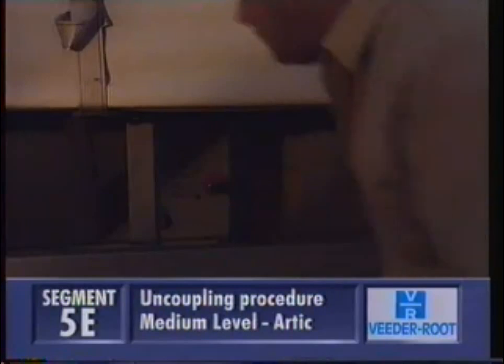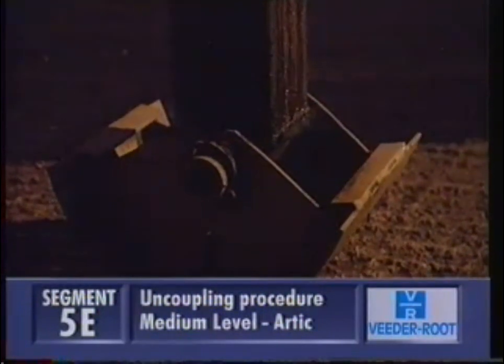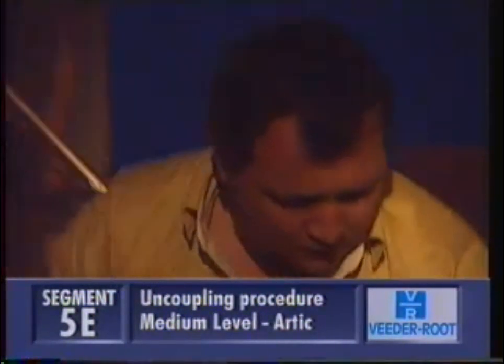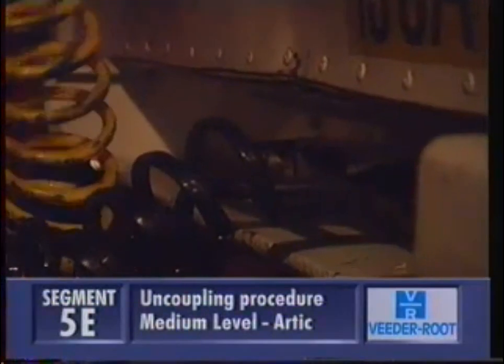Put the trailer brake on, and then wind down the legs, stirring the handle. Turn off the air taps if they're fitted, and uncouple the air and electrical lines, being careful not to get dirt or water into the air couplings, or the valves might fail.